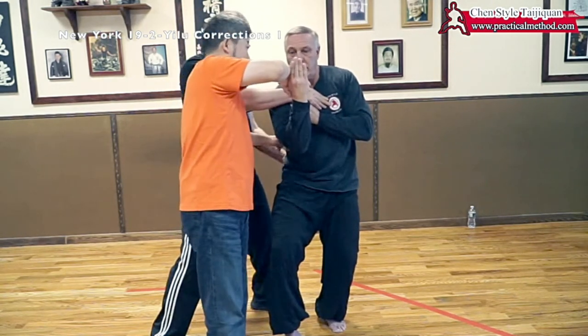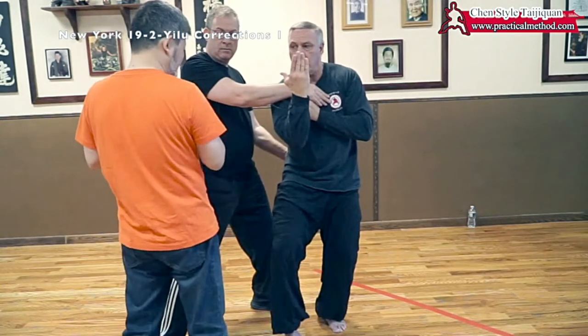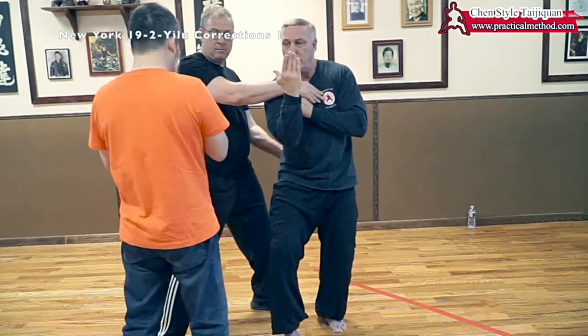No movement here. Gradually your hip, the move here becomes very big. At the beginning it's here. Then gradually it's all from here.